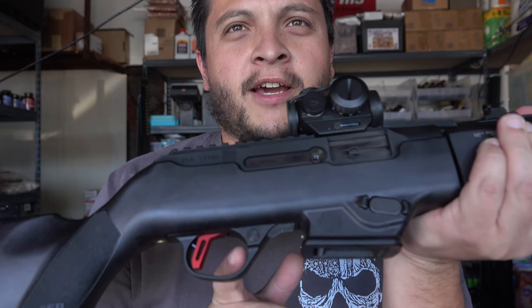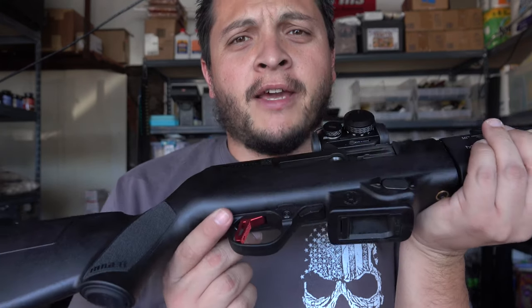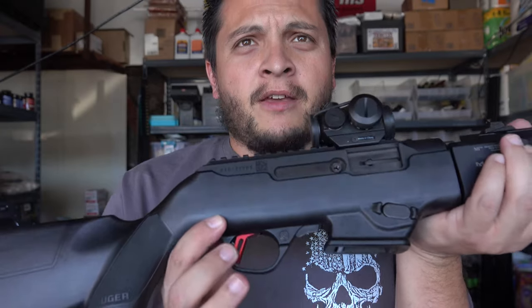All right, so we're back from taking the Ruger PC9 Carbine out today. We went ahead and took it out because we recently installed the Victory Trigger from Tandem Cross. As you guys can see, we have the trigger right there — it actually worked out really nice, I liked it. Something you guys might not know — we're going to go ahead and test the actual trigger pull on it.